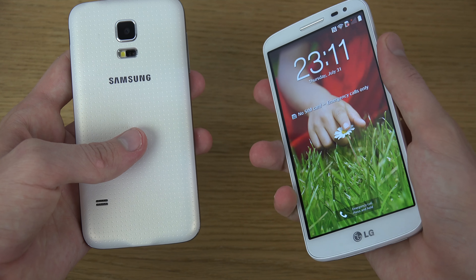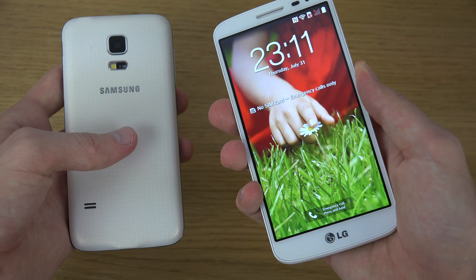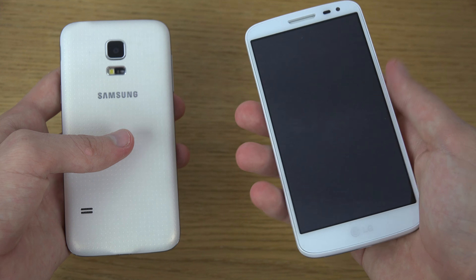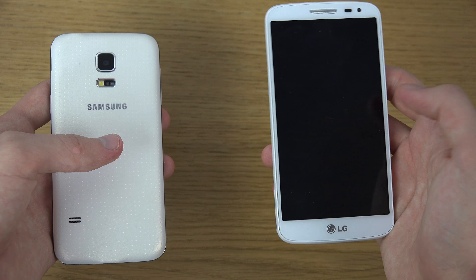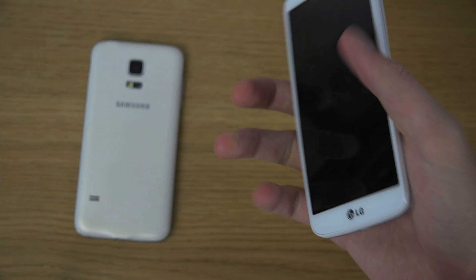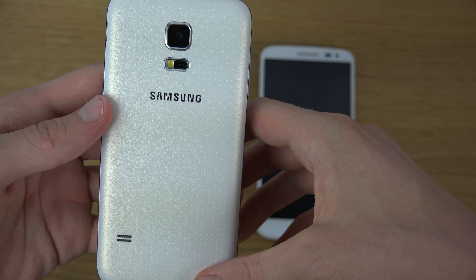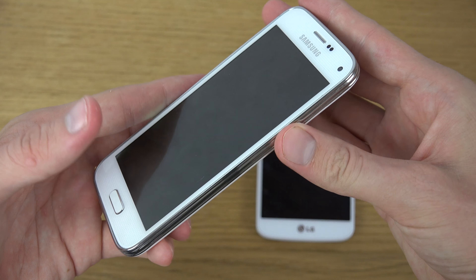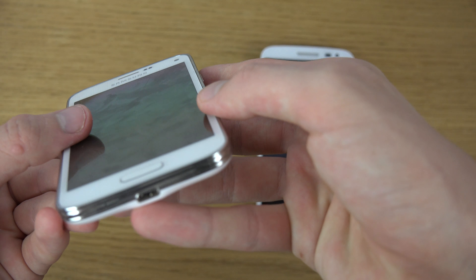On the G2 mini, all the buttons are on the back — you have a power button you can tap to turn the screen off and on, and you also have Knock-On tap to unlock the display. It's actually pretty comfortable having the buttons on the back since your hand naturally rests there, and the volume up and down keys feel quite comfortable. On the S5 mini, you get a heart rate sensor, a standard camera, and volume up and down keys on the side as usual.